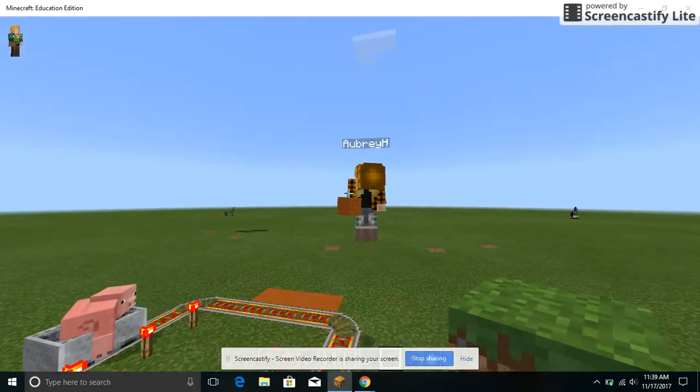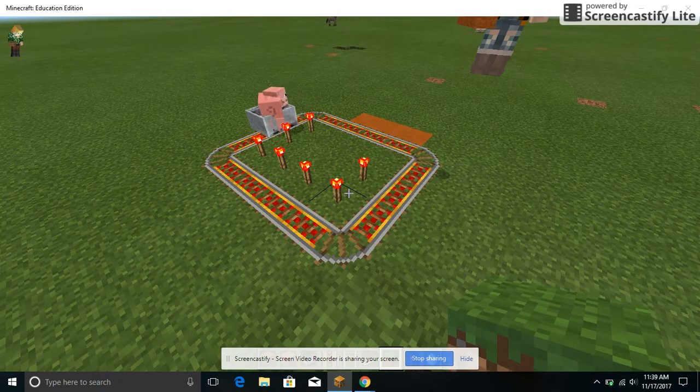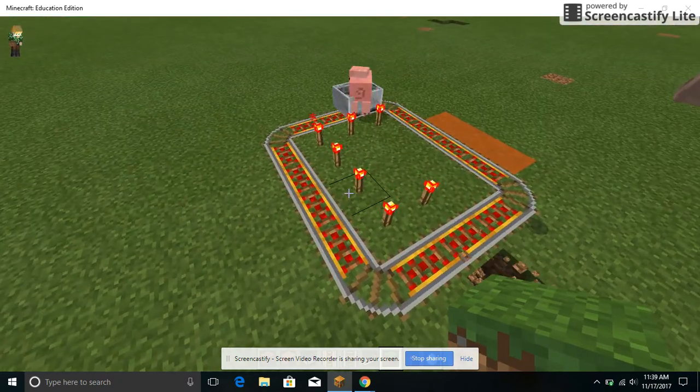Hi guys, so today's another video and I'm going to be showing you what I used to build this ride, so let's get started.